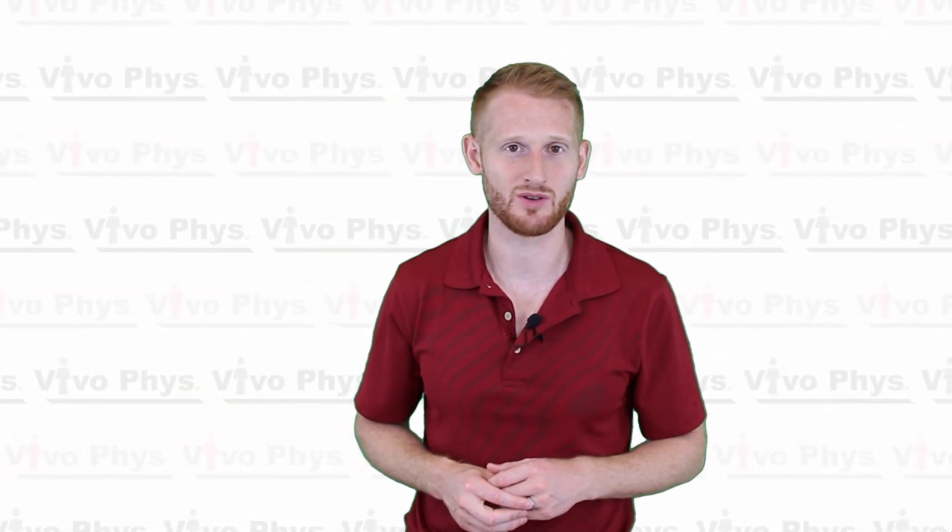That was a quick introduction on how to measure heart rate through palpation. If you have any questions, go ahead and put those in the comments below and I'll try to answer them. Otherwise, please come back and watch another video. Thanks.